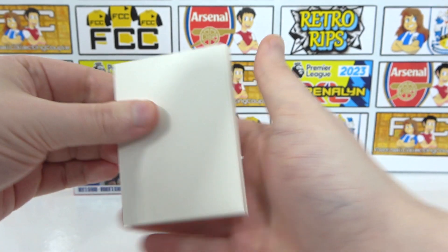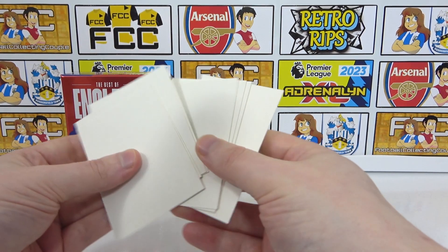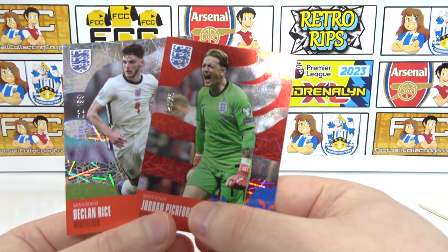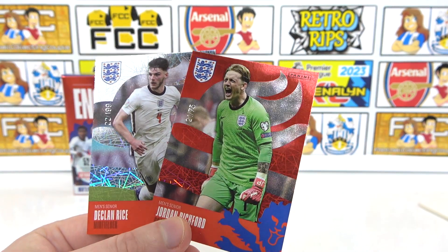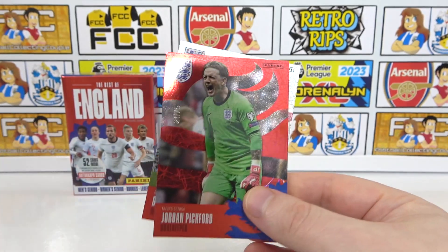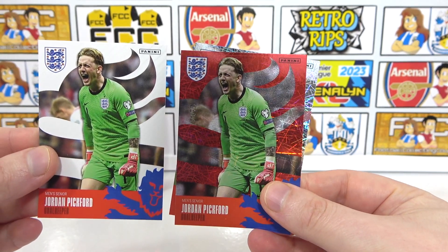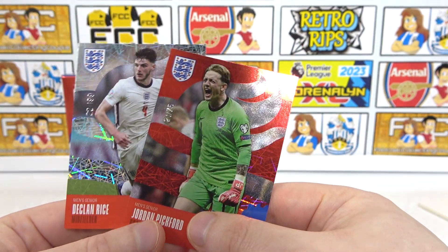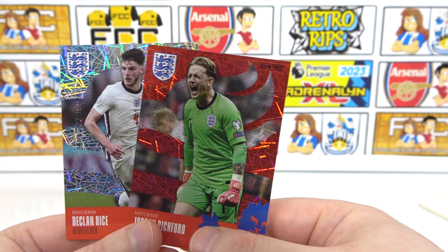Is there an auto? Let's just double check. These are just the placeholders — there to weigh it out so people can't weigh them. No auto. They are one in 10 boxes. So some decent hits there — two of the men's seniors. We've got Rice to 199 and Pickford to 75 — 21 out of 75. Rice was 22 out of 199, so that's quite funny with 21 and 22. The red parallel is the coolest colour. That's our lowest hit — 75. Not bad, and a Declan Rice to 199. Middle of the road.